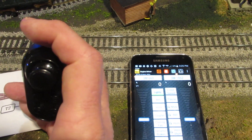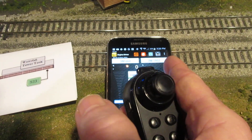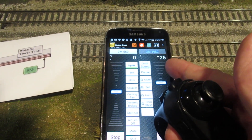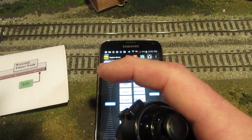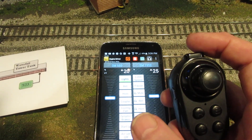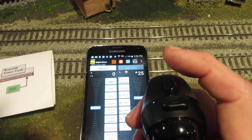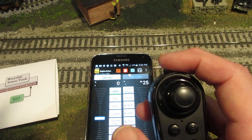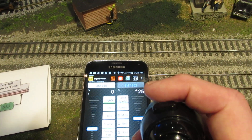By touching the top button, I'm now working on throttle 2, and if I throttle that up you'll notice that engine goes up. I touch the top button again and now I'm back on the DCC engine, and I throttle up. So I can control two engines using the top button and throttle, and stop them with the bottom button.